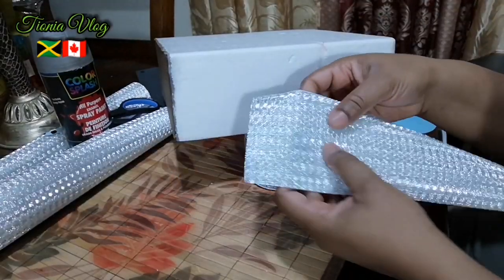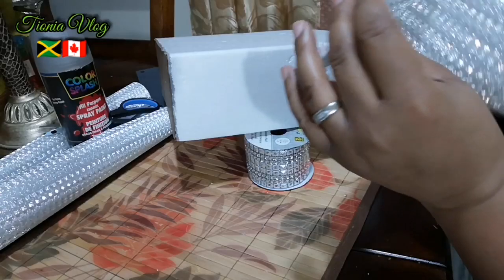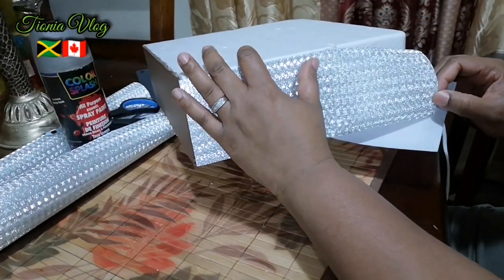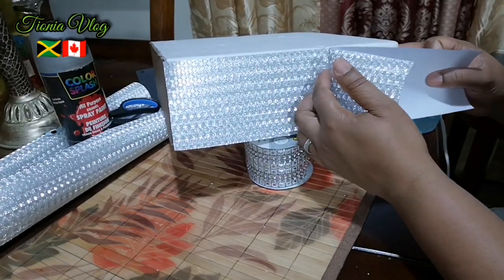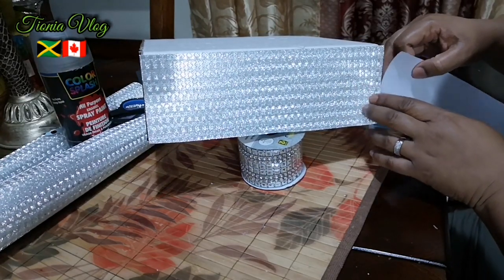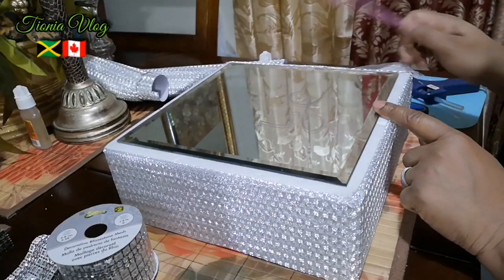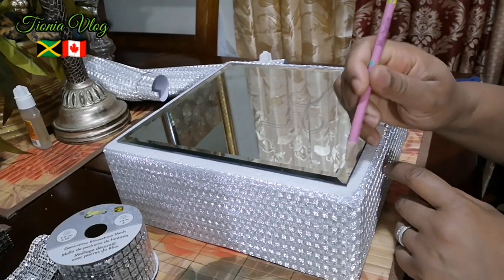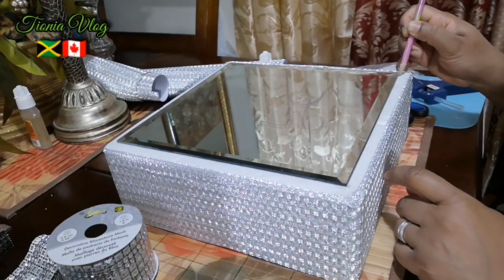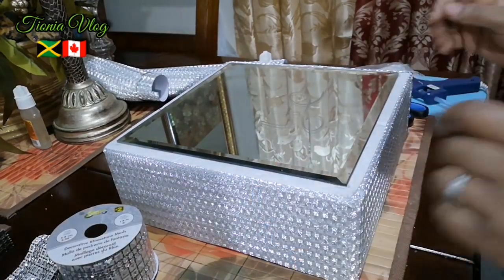You just want to peel it off and stick it on. Can you see that guys? You want to make sure it's even in the middle. And I'm just going to draw a little mark — this mark will let me know that I should put my mirror right in the middle there.